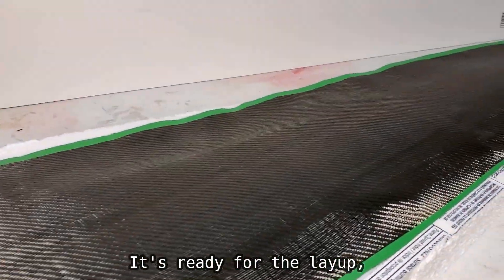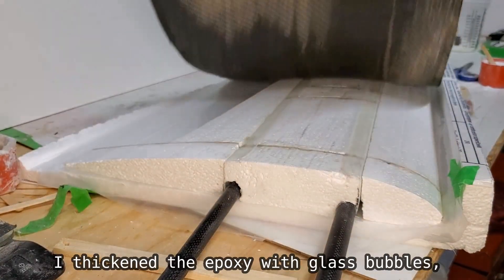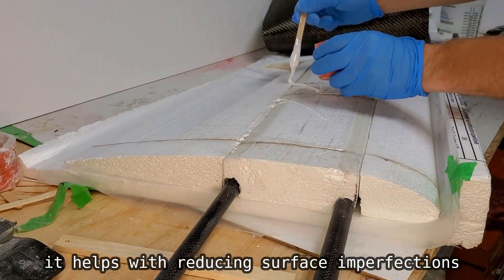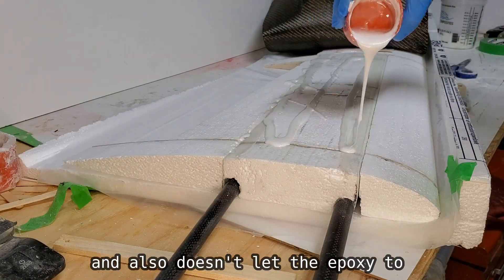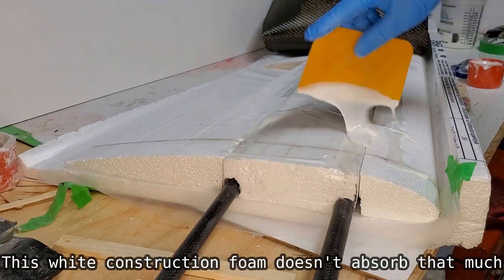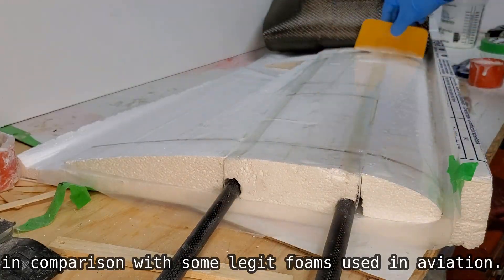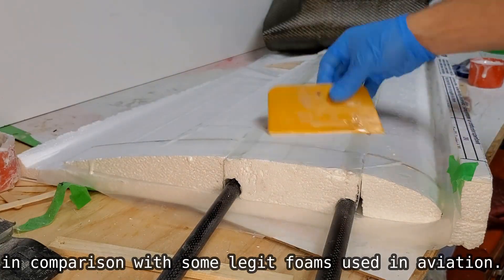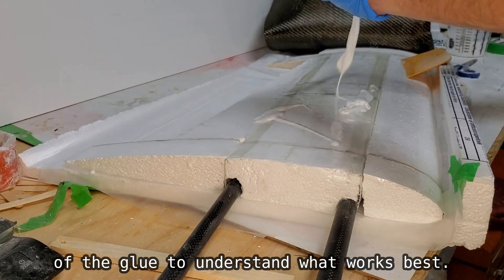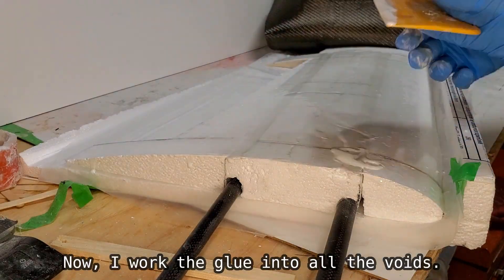It's ready for the layup — I hope it all goes well. I thickened the epoxy with glass bubbles. It helps with reducing surface imperfections and also doesn't let the epoxy soak too deep into the foam. This white construction foam doesn't absorb that much in comparison with some legit foams used in aviation. I am still playing around with the consistency of the glue to understand what works best. Now I work the glue into all the voids.